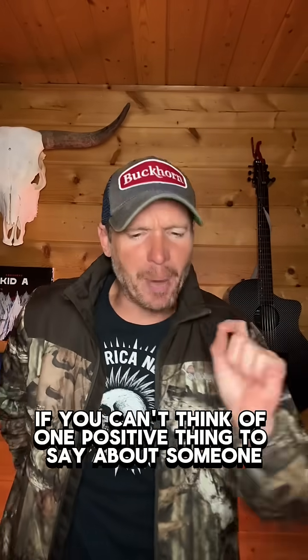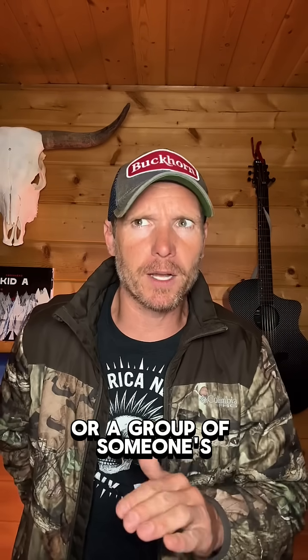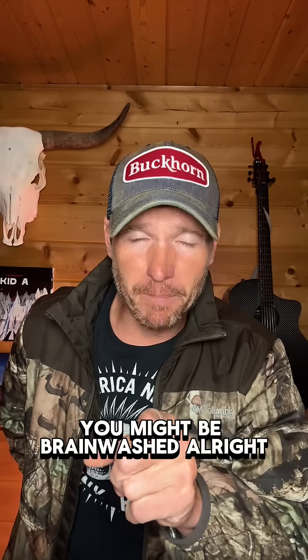If you can't think of one positive thing to say about someone or a group of someones, you might be brainwashed.